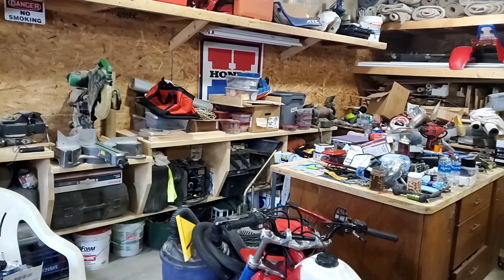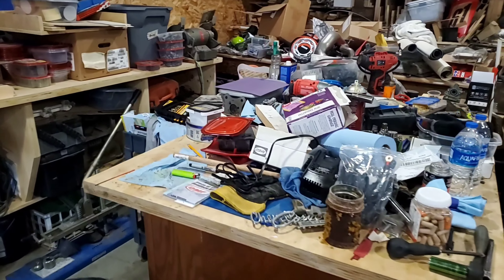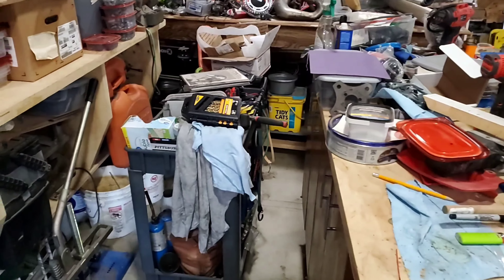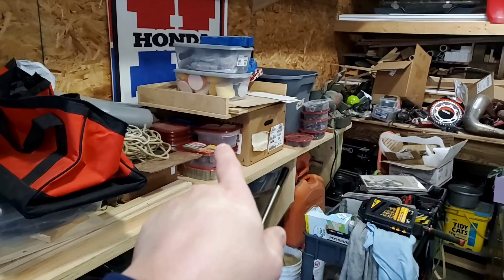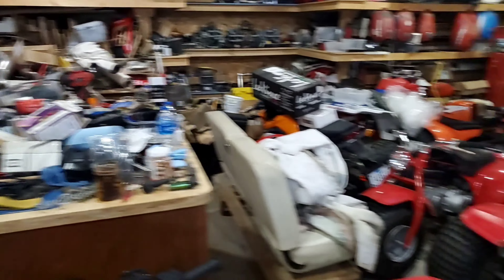So while we transfer tools over from my thoroughly disgusting work surface here and my little tool cart, we'll also be transferring a lot of these containers — like from lunch meat. I keep a lot of my nuts and bolts in those, and I've noticed that the depth of these drawers